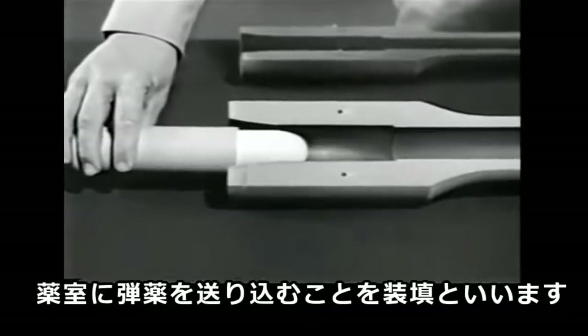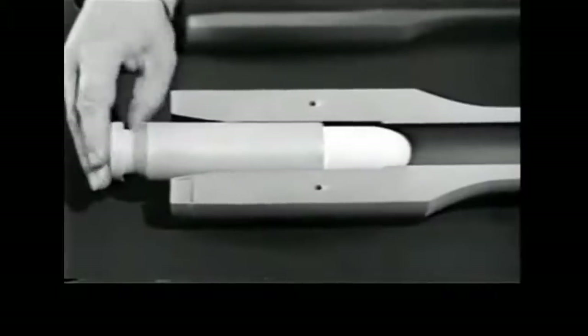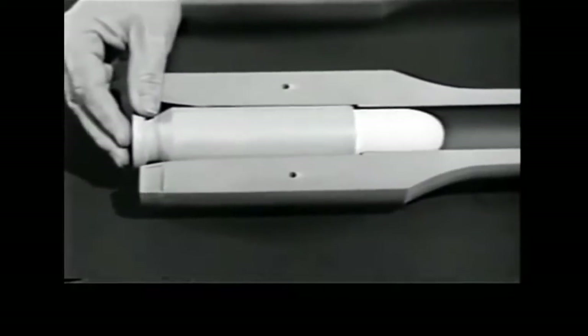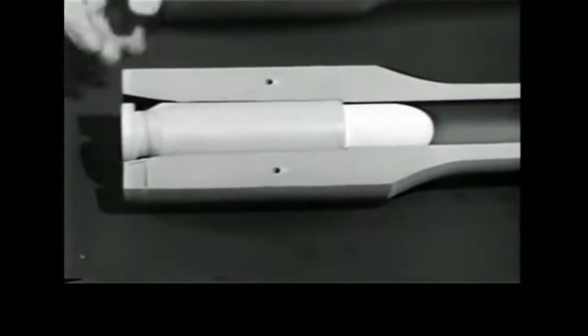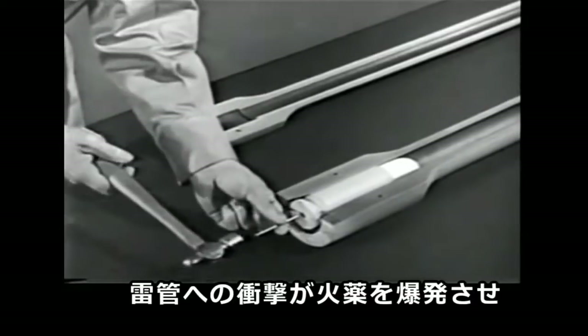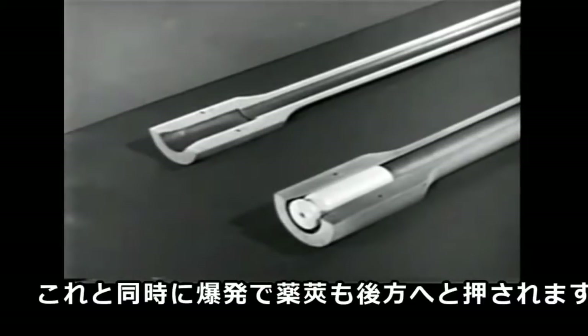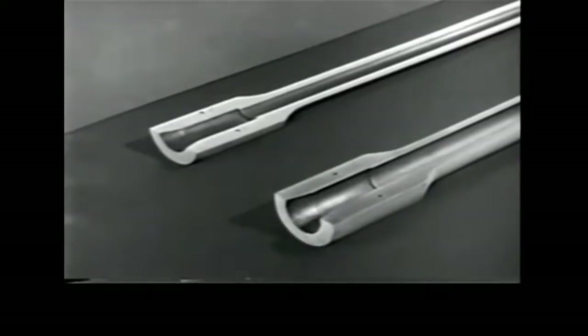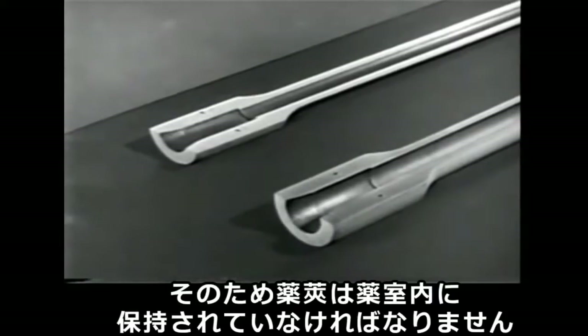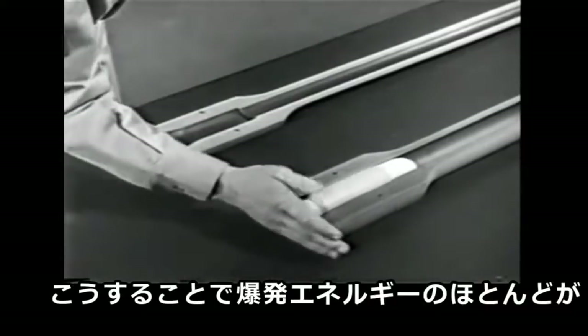Placing the cartridge in the chamber is known as chambering. A sharp tap on the primer would explode the powder charge and drive the bullet out. The same explosion would also drive the case backward out of the chamber. Therefore, the cartridge case must be held in the chamber, so most of the explosion will propel the bullet.